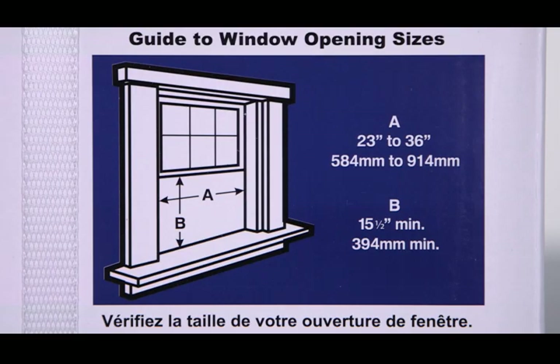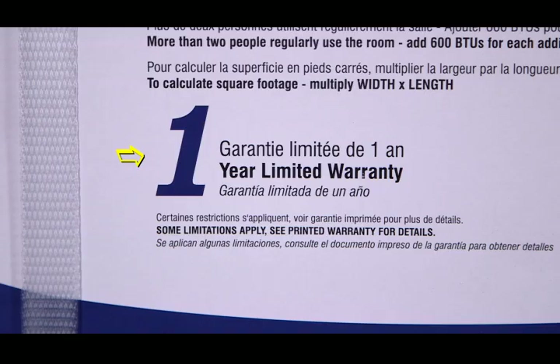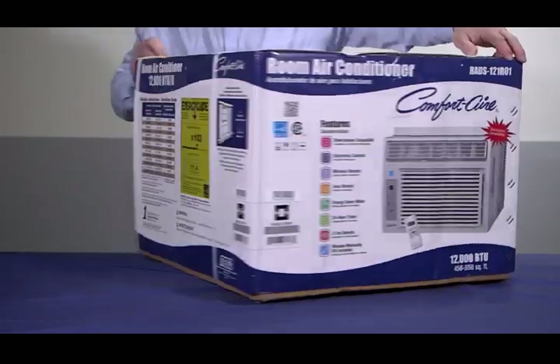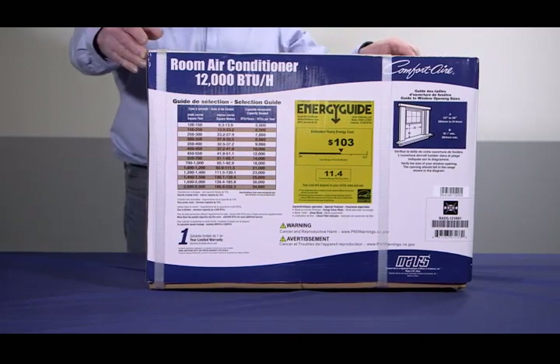The dimensional chart shows the minimum window dimensions needed to install the unit. If you know the square footage of your room, you can use the sizing guide on the side to make the best product selection at the point of purchase. The manufacturer's warranty is clearly displayed on the carton. Finally, inspect the box to make sure there's no physical damage. If you see any damage, return the unit to the retailer for further assistance.